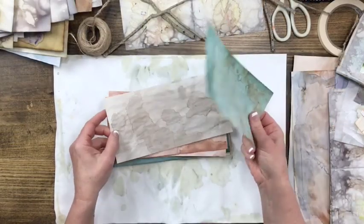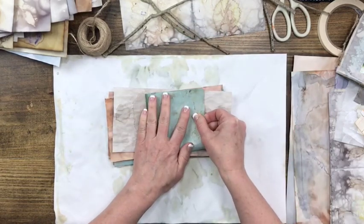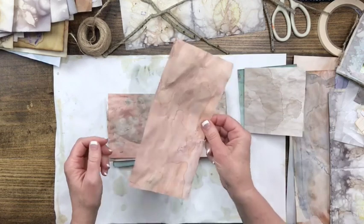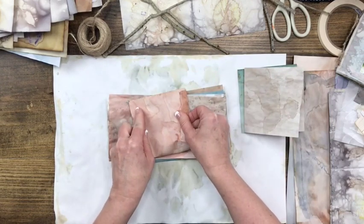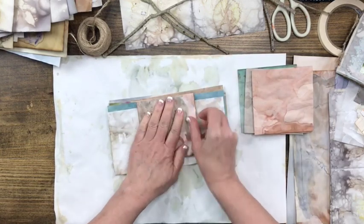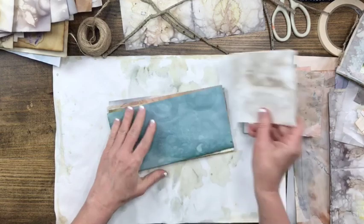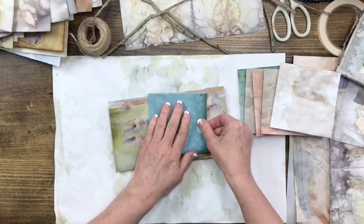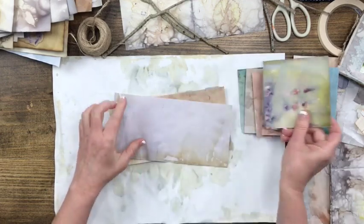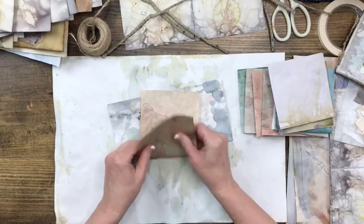I have ten pages that I've trimmed. Now all my papers are a different weight because in my class I used a variety of different papers. So you have to decide based on how thick your papers are how many you're going to use — I just went ahead and went with ten. It's going to be a little chunky but that's okay, I want it chunky. I love that all these papers are thick and crinkly. So now what I'm going to do is go ahead and fold them and then nest them together. This one here is kind of a thin paper, but I'll show you what I'll do next.